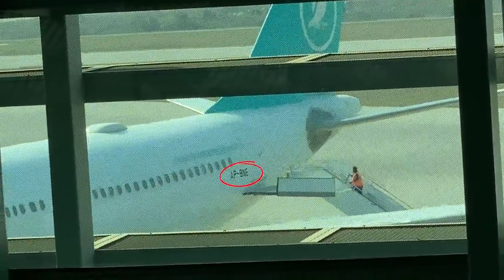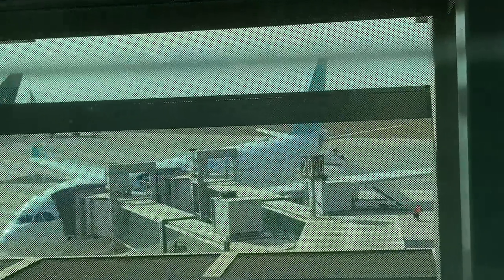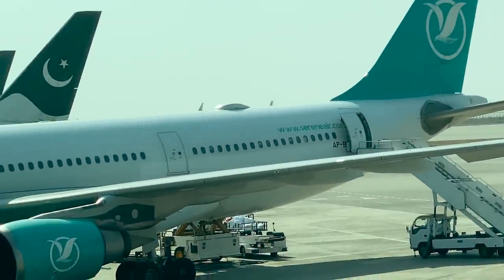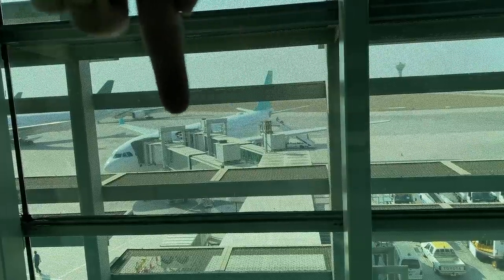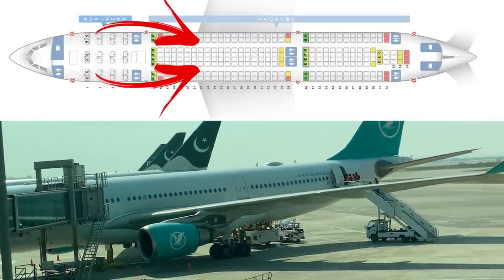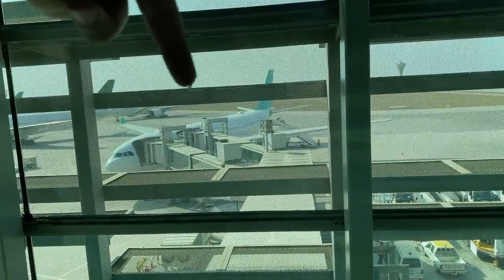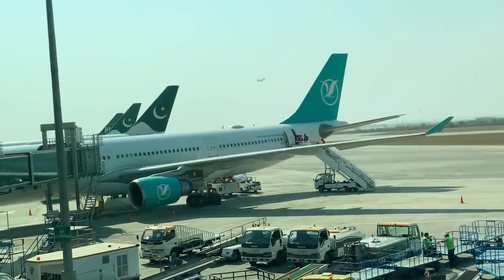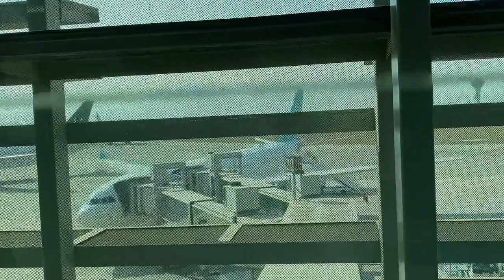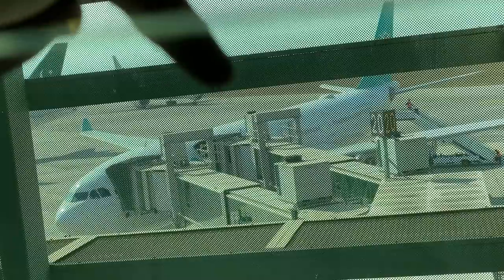Our plane's registration code is AP-BNE. This review covers not just Serene Airlines but also its new wide-body aircraft, the Airbus A330-200. The difference with a wide-body is it has two aisles, and airlines can sell premium cabin products. Serene Air has a product called Serene Plus, with a separate boarding entry — only possible on a wide-body. Serene's new satellite internet has also been installed, and we'll see if it works.